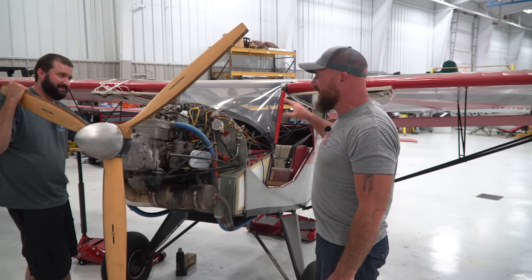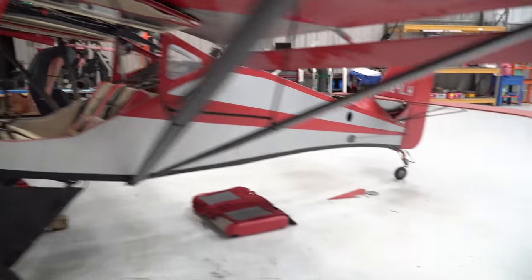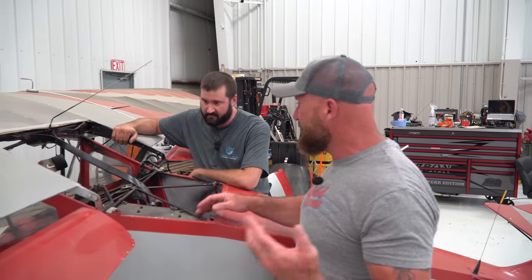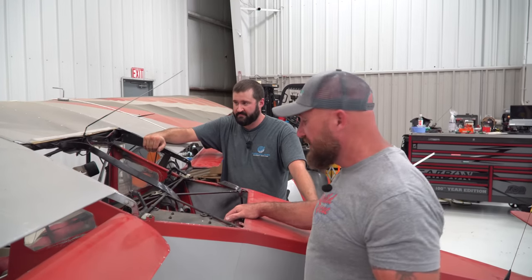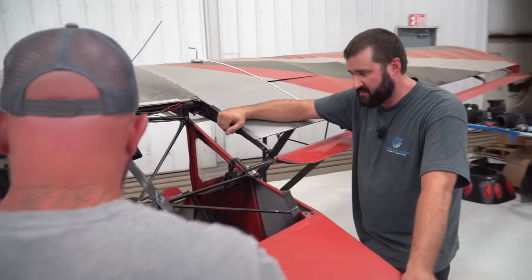There's also provisions in the back — once I started going through some boxes I figured out what they are. Once upon a time this thing had a parachute. There are provisions for it on this Kit Fox One, serial number 50, which makes it the 50th Kit Fox ever built. We have all the paperwork, and back then it had a parachute. I always thought Cirrus was the first with a parachute, but experimentals have been doing it for a while. We can throw a parachute back in here — I think that'd be a really good idea, just in case.